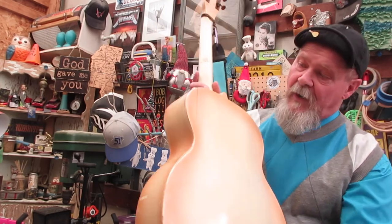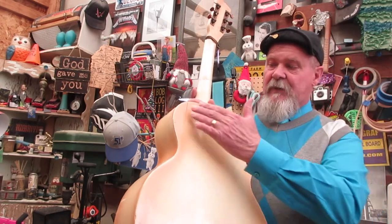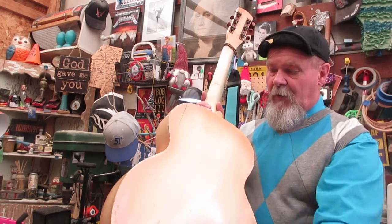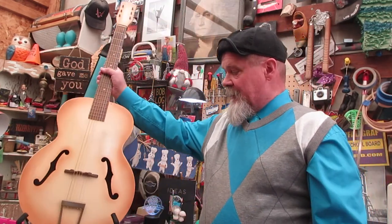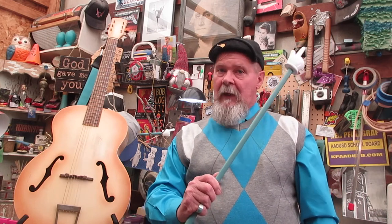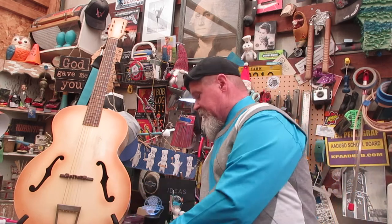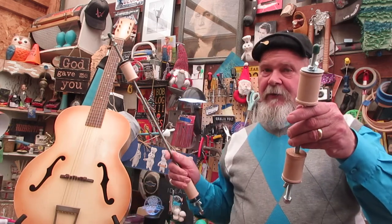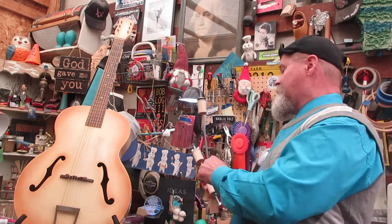We are going to talk a little bit about the strains and stresses — what wood does when it cracks, why it cracks, and why we need to put something on the inside to stop this crack from running all the way down. This guitar has cracked before. We've done episodes on how to fix a crack in the side of a body, and we've made tools like spool clamps. We're going to introduce the big brother of the little spool clamp.